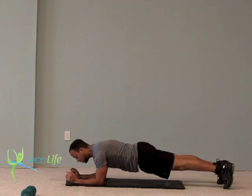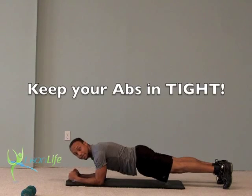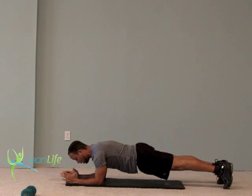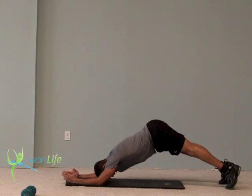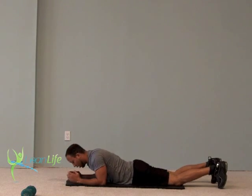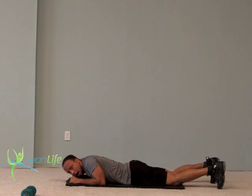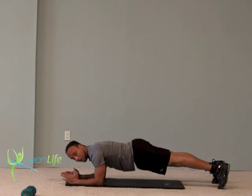Two things I want you to do: suck your stomach in a little bit — that's keeping your abs tight — and squeeze your glutes together. Look straight down and just hold. Breathe in through the nose, out through the mouth. We do not want the hips to drop or push up into the air. You can modify by pushing your hips up, counting one second at a time — one thousand one, come down, back up, one thousand two, down, up, one thousand three, down.